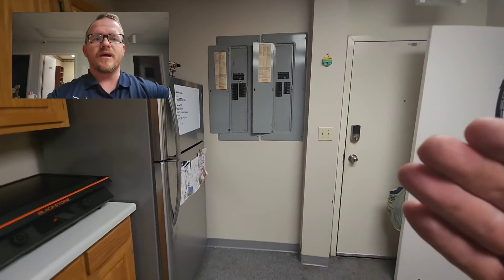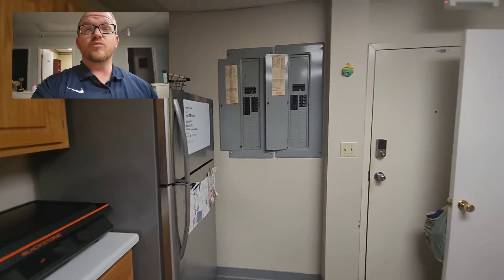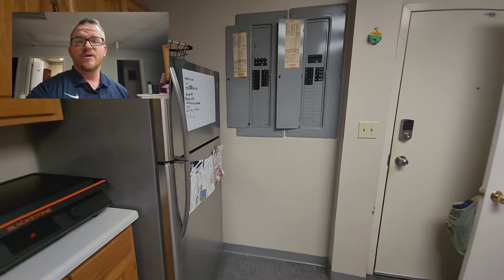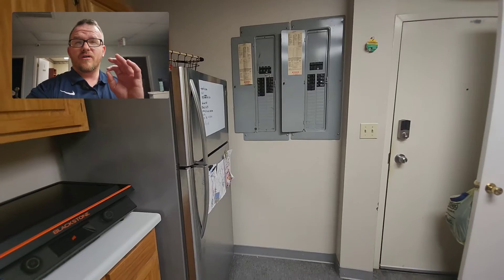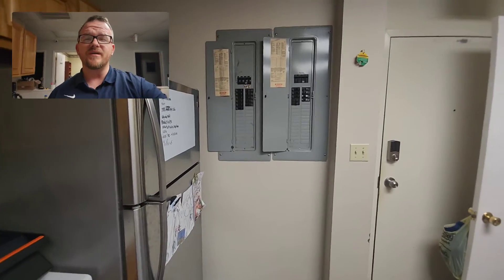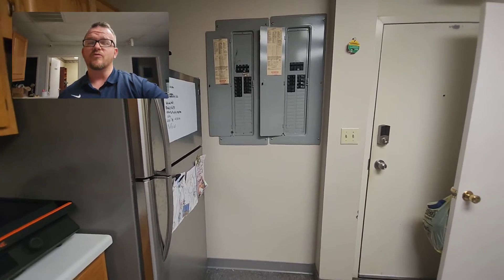We have a 400 amp meter base on the backside of this wall, and we have two 200 amp disconnects. Each one of these is legally a service disconnect, and it must be labeled so. For this code, we're in Section 230.71, and when we read it, it says that we're allowed to have up to six disconnects, but they must be grouped together.